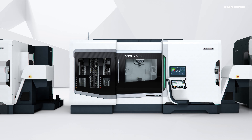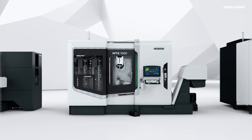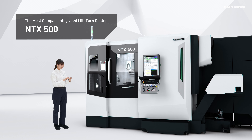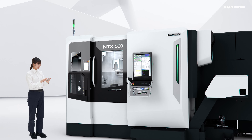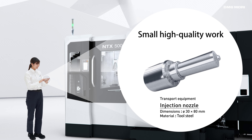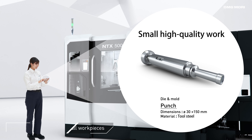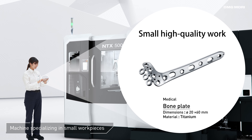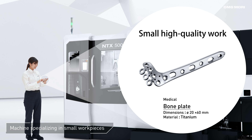We proudly present the NTX500, the newest and most compact addition to our NTX series of integrated mill-turn centers. The NTX500 specializes in high-quality small parts and is ideal for automotive, industrial machinery, and even complex free-form parts such as bone plates.